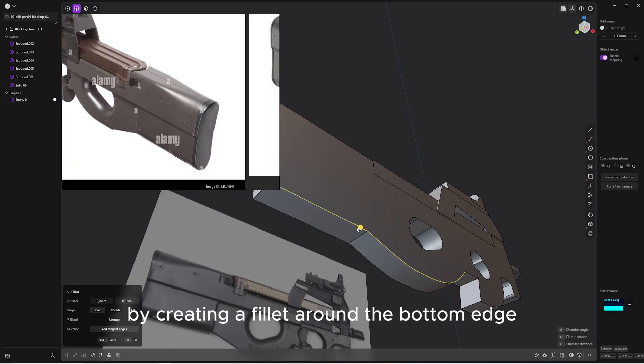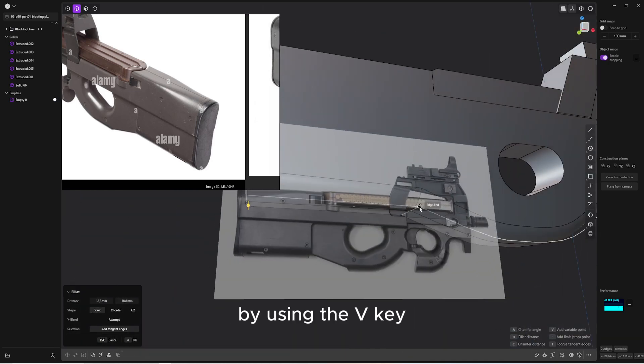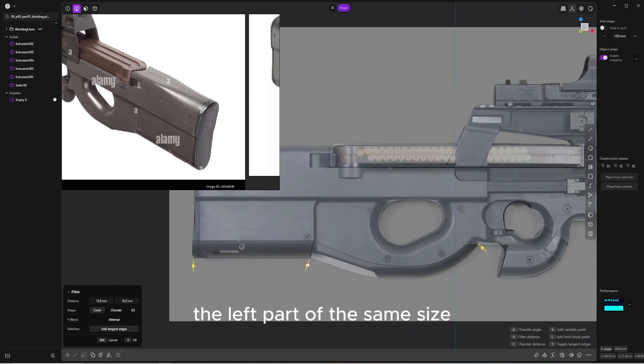I start with the main shape by creating a fillet around the bottom edge with the variable size at the end to match my reference. By using the V key, you can add a second point to keep the left part at the same size.